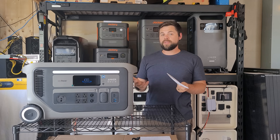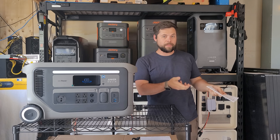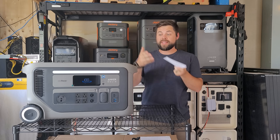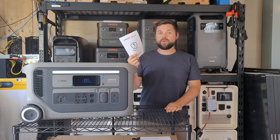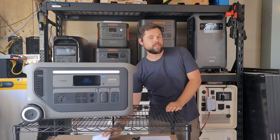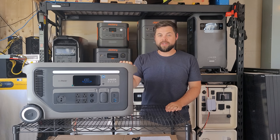Warranty and customer service is always a big deal when it comes to solar generators, because if you have a problem you need someone competent who can help you, and you need to know that if something breaks it's going to be replaced. It comes with a five-year warranty, and every time I call their customer service I get a hold of someone who speaks English clearly and is very familiar with the units.